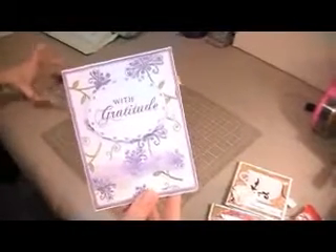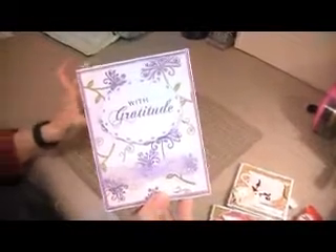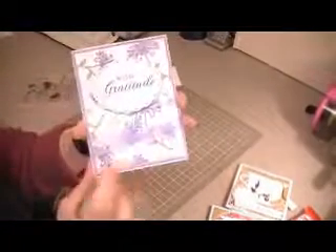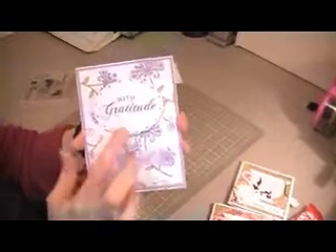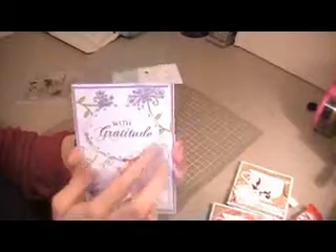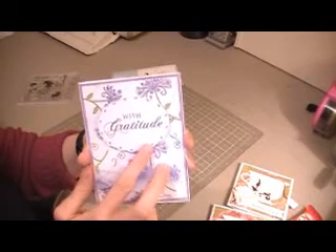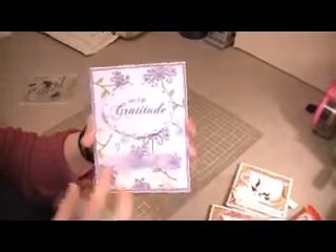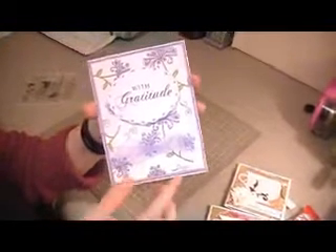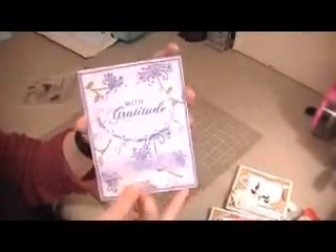I have used a stamp for the center — the With Gratitude — and it comes from a Paper Tray Ink stamp set called Sparrow Bouquet. It's kind of hard to see; it's in its little CD case right now, but it's a beautiful stamp set. I have just stamped it on some white paper. I have layered the sentiment on a circle, an oblong oval, which is from Elegant Edges. I have then just tied a sheer purple ribbon around it, and it was just a nice quick thank you card.